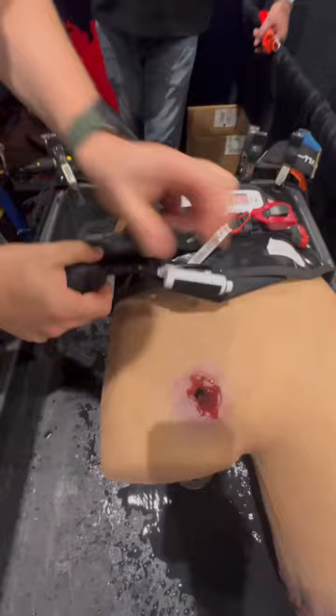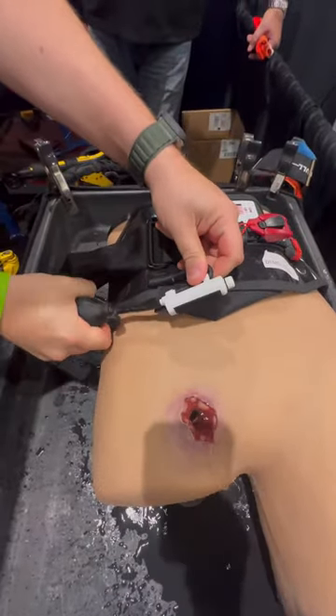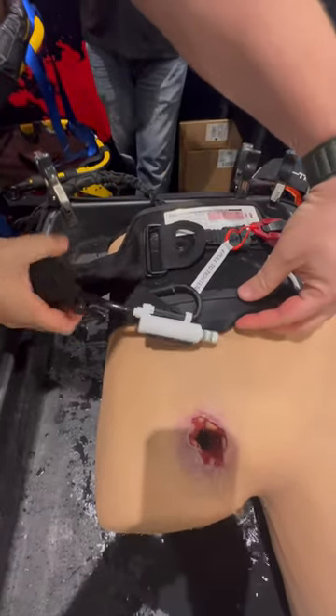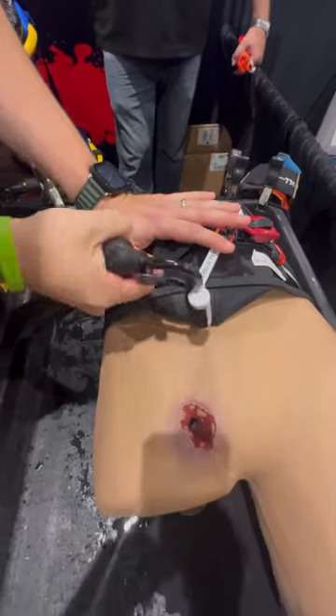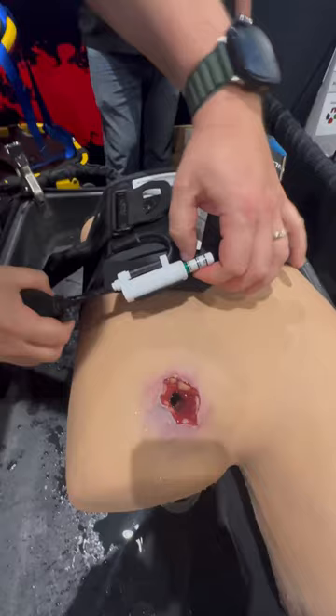Right here I'm going to inflate until I get to 250 millimeters of mercury. This is where we're inflating this massive balloon that will help control this very difficult pelvic bleed — and as you can see, it's starting to stop the bleed and we're at 250.